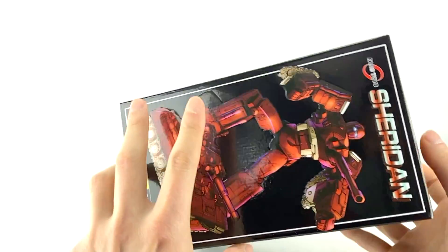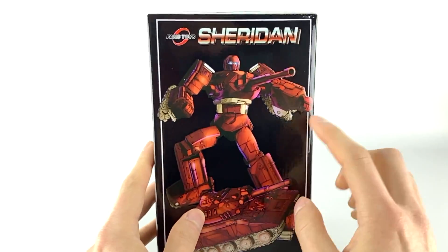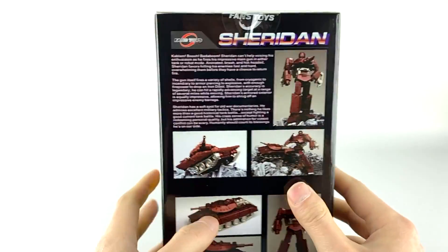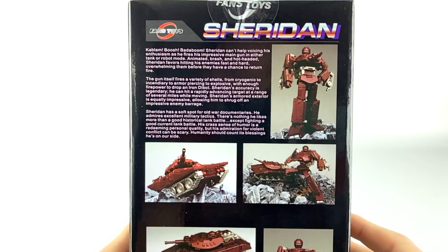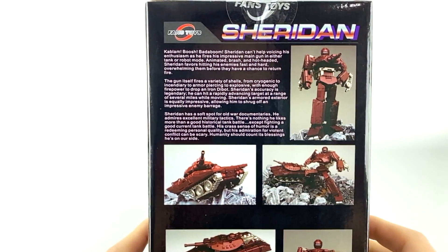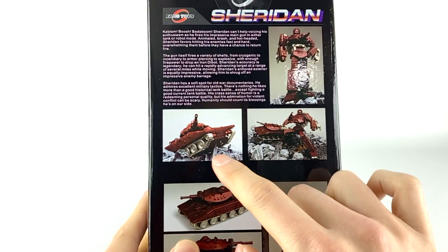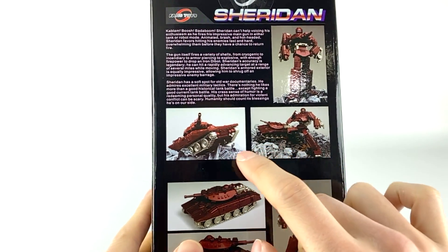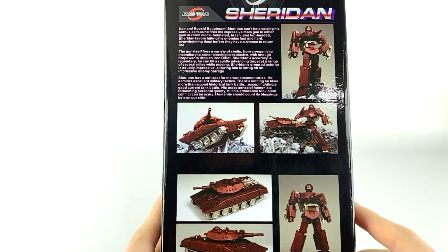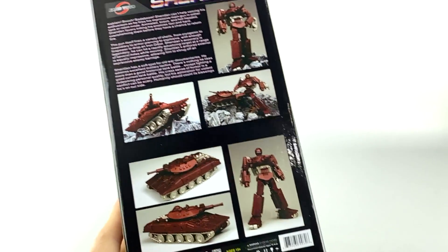Packaging review — not much going on. Really nice embossed artwork, I like the artwork a lot. Alt mode is on top, and then all the details on the back. It talks about Warpath or Sheridan and his background, with really nice imagery of his alt mode in a rubble display. It looks really good.